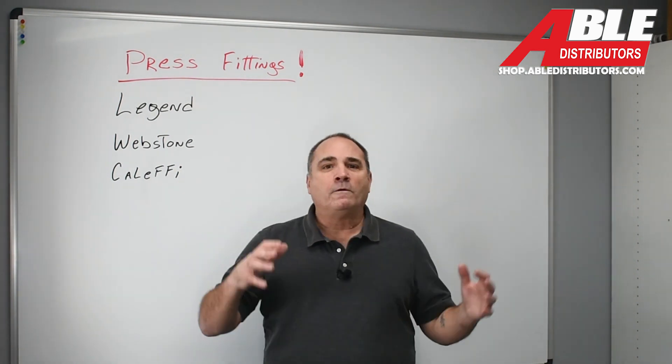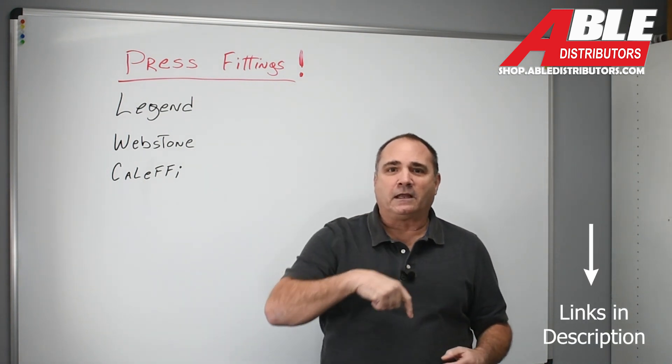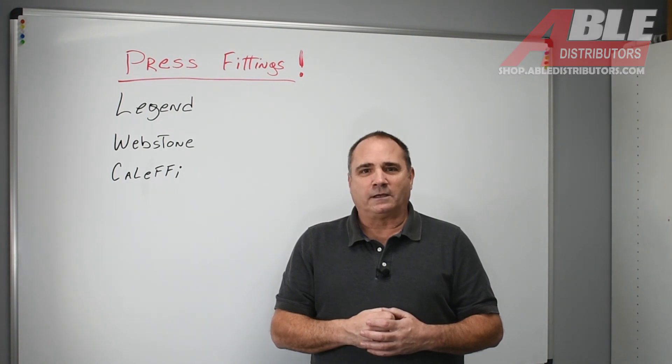So press fittings now at Able Distributors. It's going to be on our website — I'll have a little link on there so you can see where it lands on the website. Brian Daleski, have a great day.